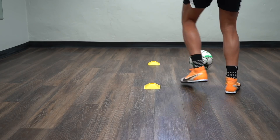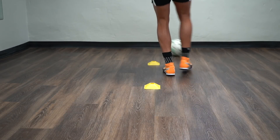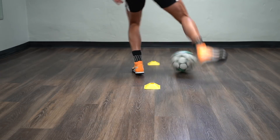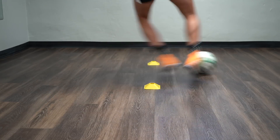For the second exercise, it's a diagonal pass at the wall, then a quick shuffle through the gate. Then with the outside of the same foot that you passed with, you take your first touch back through the gate and then repeat. You're going all right foot for 30 seconds and then you're going to go all left foot for 30 seconds.